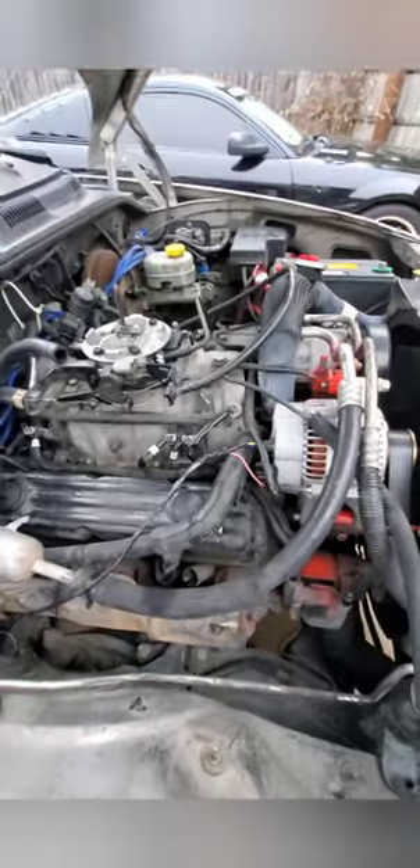I removed the airbox out of the way, disconnected a couple of things but marked everything. Once I'm done, I'll be doing the valve cover cleaning and posting a video on that. This should be the same process for the 5.9 and 4.7 as well.